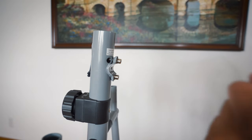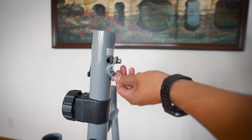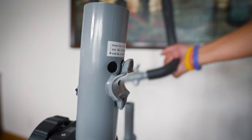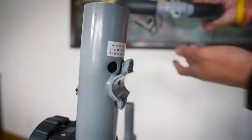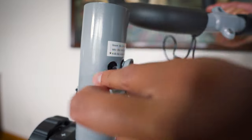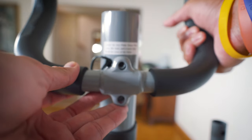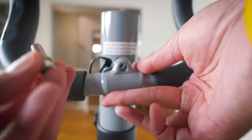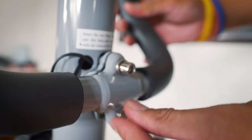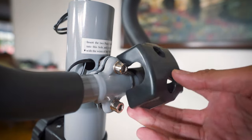Step number five: we're going to remove the two pre-assembled washers and hex bolts from the handlebar post. Next, we're going to attach the handlebar — make sure that the wires go through the hole. Once the wires are through, align the holes and then reattach the hex bolts that we just removed. Make sure these are tight. Once it's nice and tight, we're going to attach the cover.